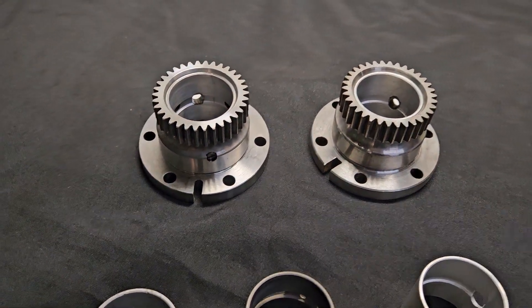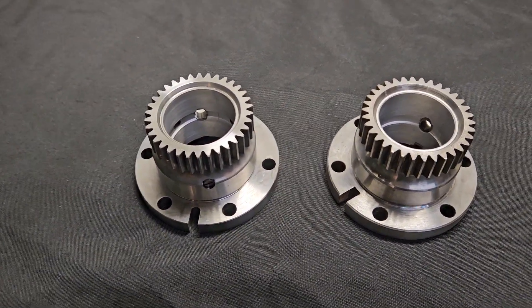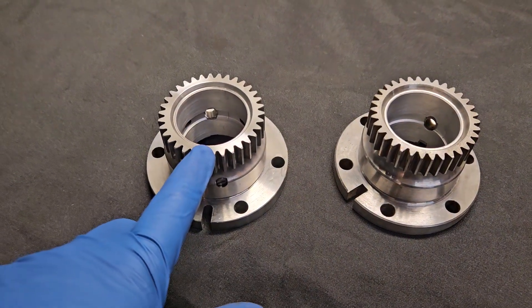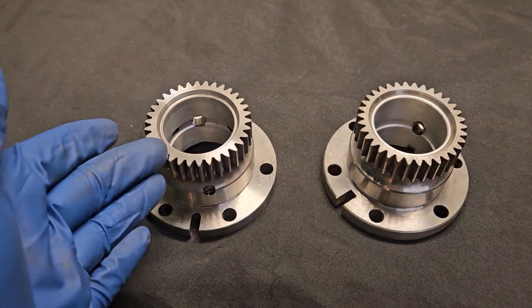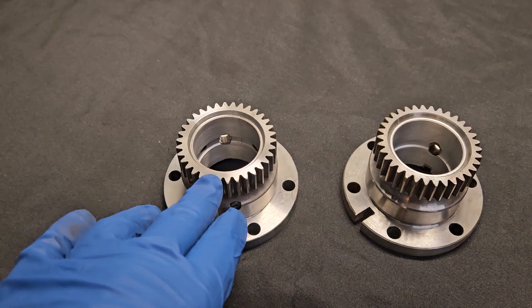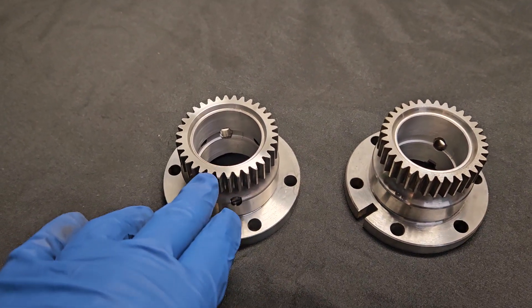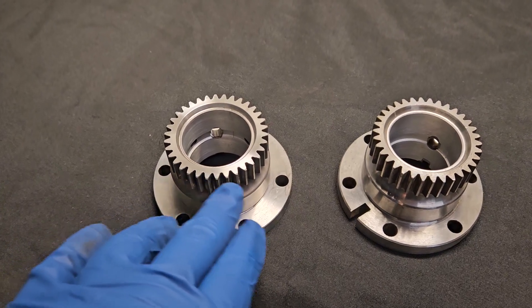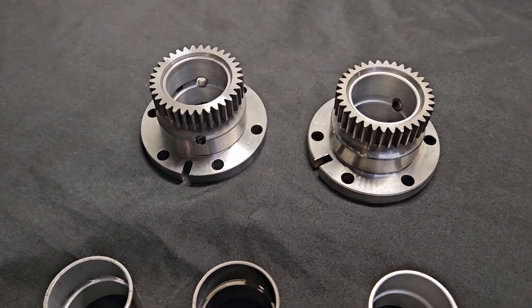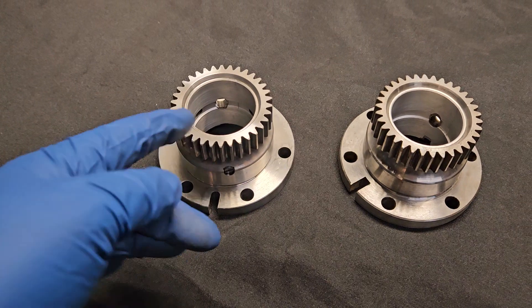That's kind of a nice thing about the 12A — because it's smaller than the 13B and there's still a lot of 13B components out there, you can take one of those late model 13B or RX-8 gears and cut it down. It's a very hard gear — this isn't something you're doing at home, not with a grinder. This is done on a lathe with carbide, diamond cutting bits, or a CNC mill. You are able to take that hardened gear and cut it down, and that hardening is another benefit to having one of these competition-style or race bearings.